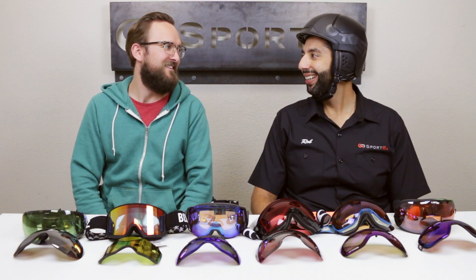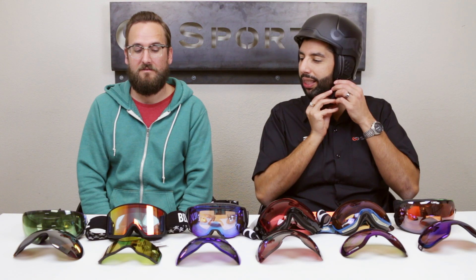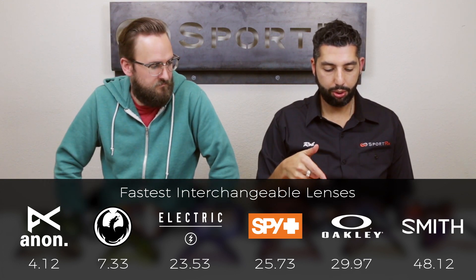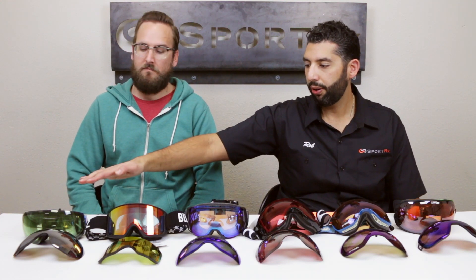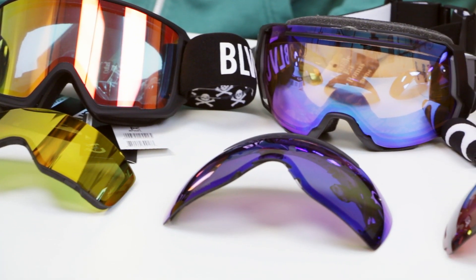All right, the test is done! So some surprises here. We probably knew going in that if you don't have to take the goggles off you're going to do much better — and the Anon M3 was the fastest. The Dragon X2 was also super fast, so those two were right up there for speed alone. The surprise was the Electric EG3.5 in third place — it doesn't have a fancy lock system but the lens comes in and out so fast and easy. After those top three, the rest were all about the same.